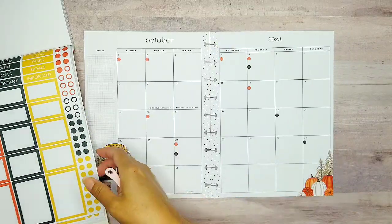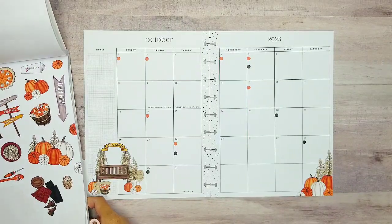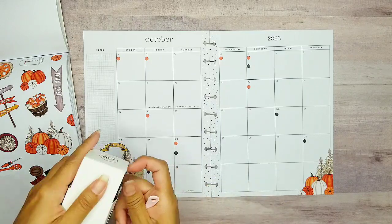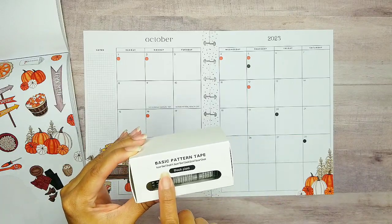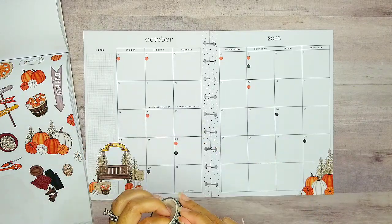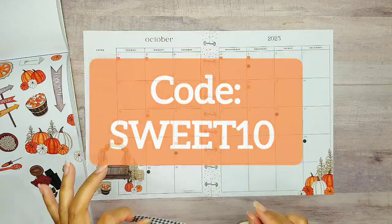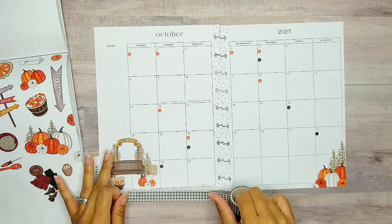Now that I have my dots down, I'm going to go ahead and pull out some more of our beautiful stickers. And now that I'm thinking, I really want to add some buffalo plaids. So I'm going to go ahead and use my washi. This one is actually the basic pattern tape — black plaids. You can get this off of the Live Love Posh site. Please use the link in the description of this video. If you'd like to save 10%, use code SWEET10, and you'll save on each item — the washi, the sticker books, like whatever you want.